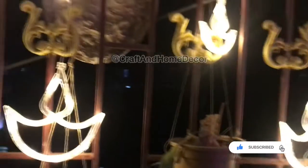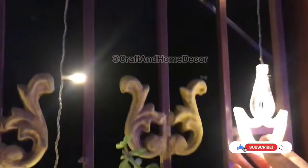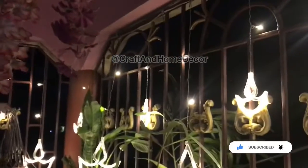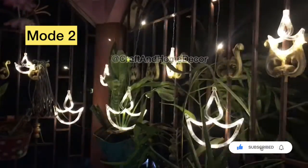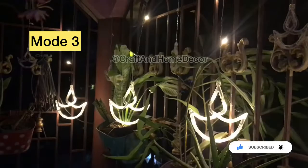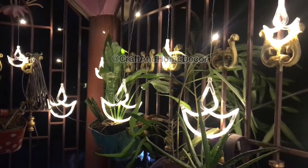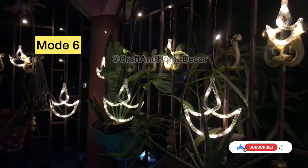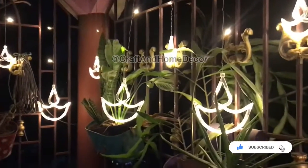The lights are really bright. Now let's check out the modes in detail. This is mode 1, and this is mode 2. This is the 6th mode — it's similar to still but it will dim and then light up again. And this is the last, 8th mode, which is the still mode.